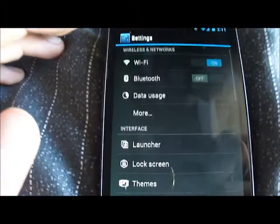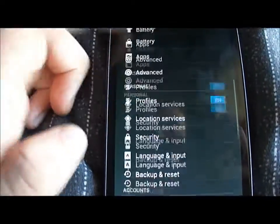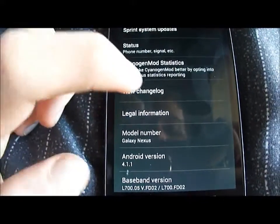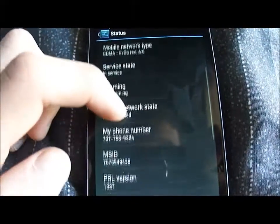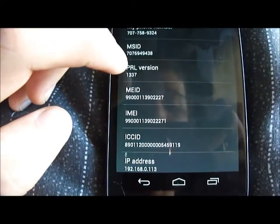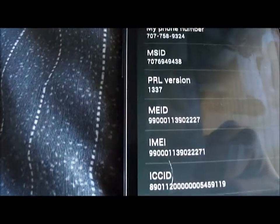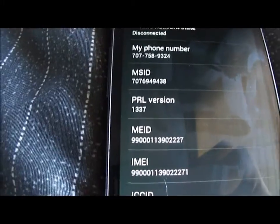To check if it flashed properly, go to About Phone, then Status. PRL version 1337 is what I'm using. Whatever PRL you flashed should show up there.